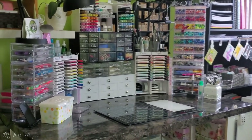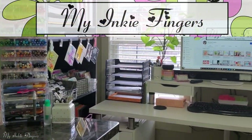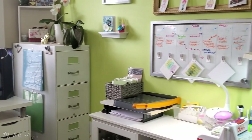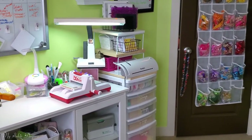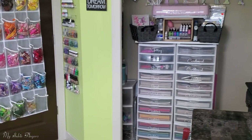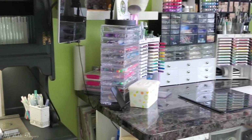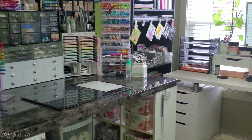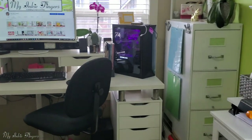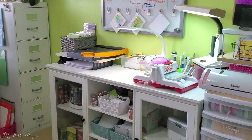Hello stampers and fellow paper crafters, it's Cindy Lynn with My Inky Fingers. Thank you so much for visiting me today on my YouTube channel and blog for my studio tour. My room is really tiny — well, not super tiny — but it's difficult to get a full pan from one spot, so I'm just going to move around a little bit and give you a quick pan, then go into a few details. This is not going to be a video where I open every single drawer and talk about every single item.